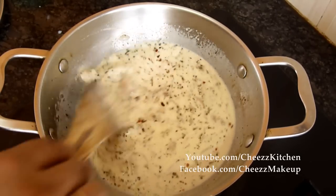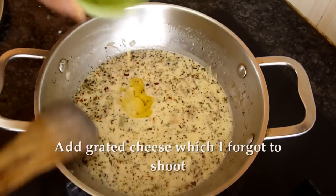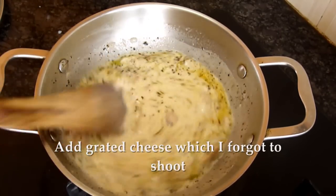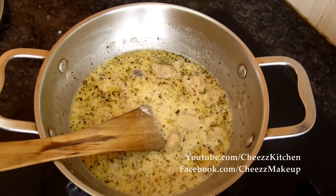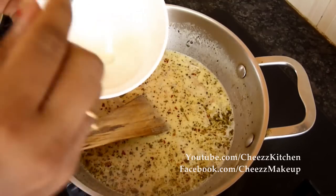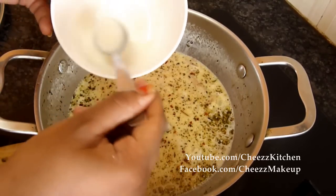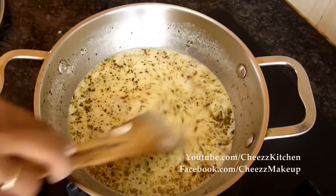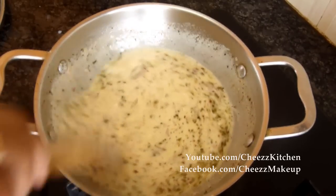If you want it less spicy, you can omit the chili flakes or pepper. Adding melted butter and salt. Then if you wish, you can add all-purpose flour or maida mixed with water — I've just added that. It is just to thicken the mixture.